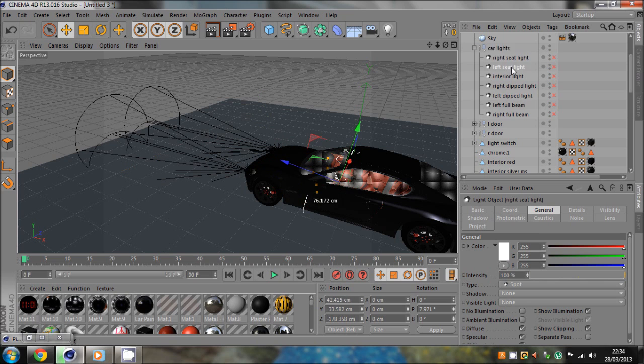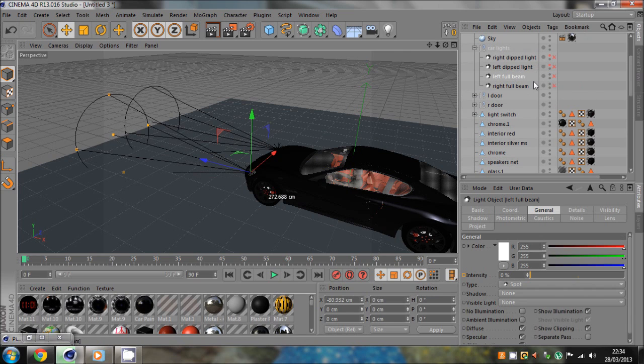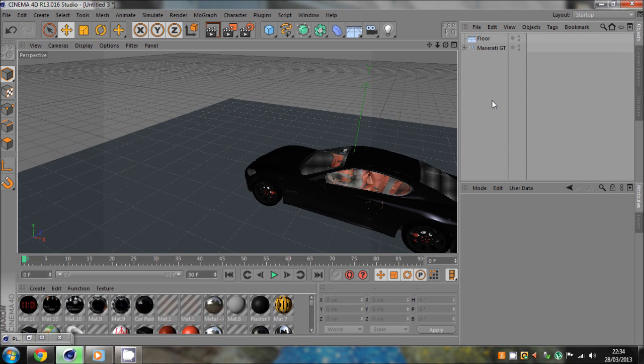Just to make it a lot easier, I'll delete the other ones. Let's start it again from the full beams — just so you know what to do, just in case you're a bit stuck.